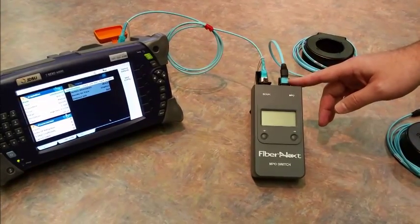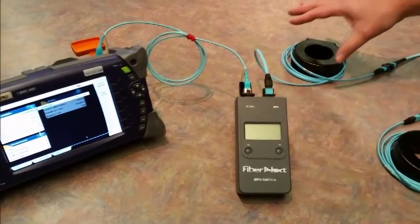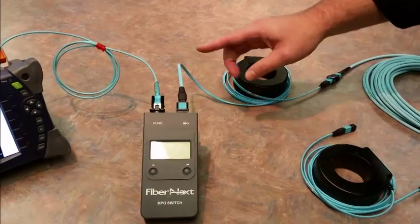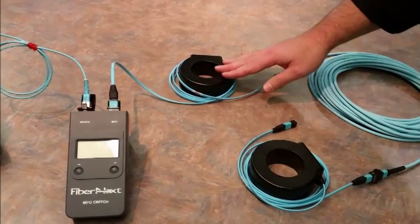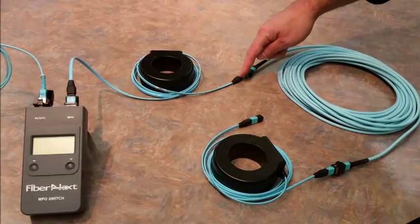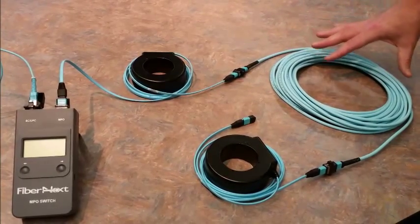We've got a 24-fiber MPO test cable coming out. Since we're using an OTDR, we're going to do framed link testing, which requires a launch cord. We plug our launch cord to the output port of the switch, and then we plug the cord into our cable under test. This gets us from our launch cable into our cable under test.